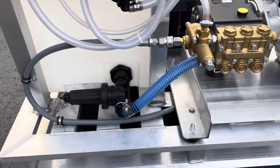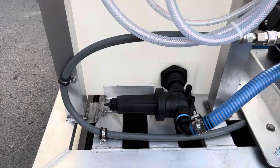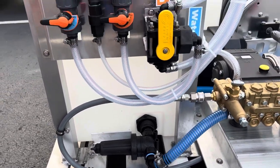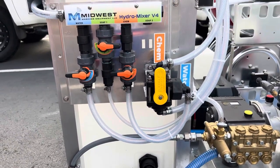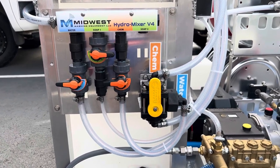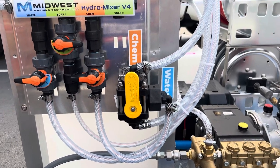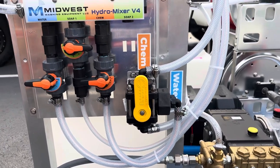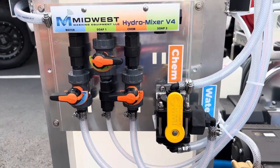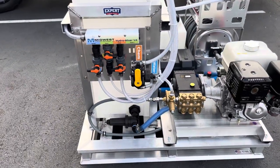We have the strainer filter that runs straight into the tank, with a clean-out at the bottom, and all the hoses are nicely run. Going up here you have the soft wash mixer — water, soap, and chemical. This one uniquely has a rinse valve on it: pointing straight up is chemical, pointing over is water, and that rinses out the chemical line, keeping everything running longer.